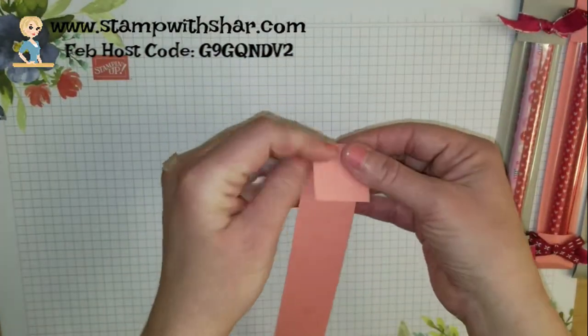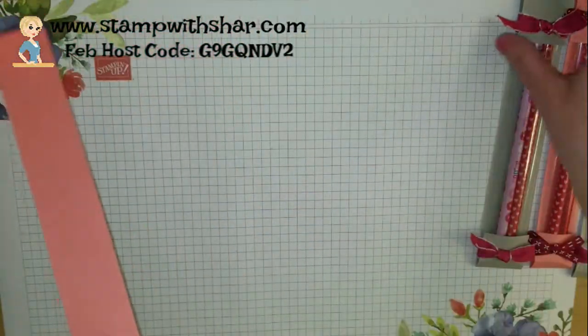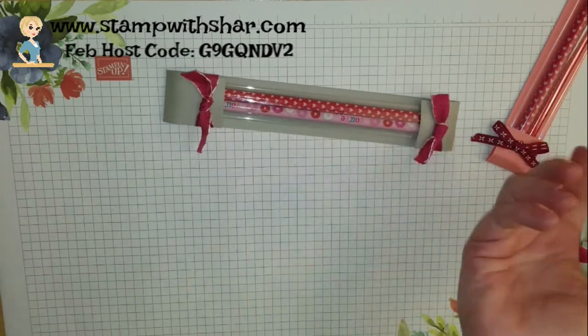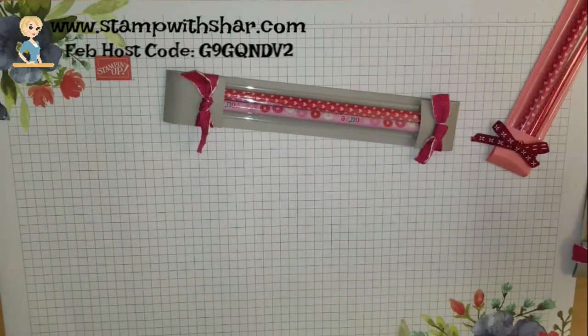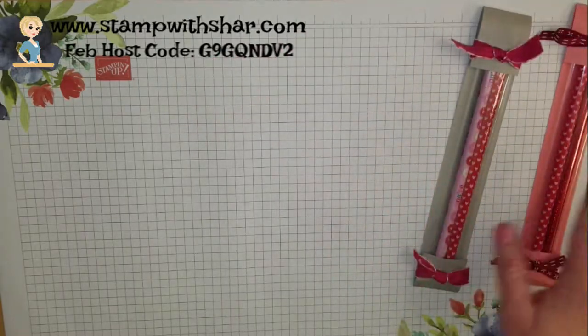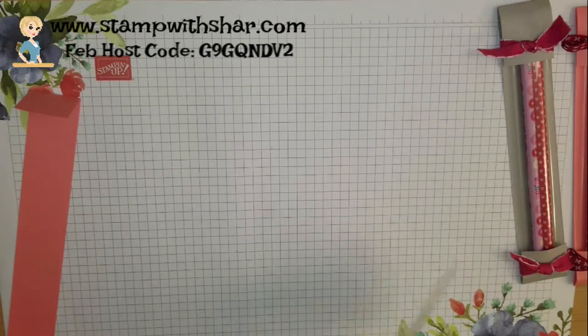If you wanted to decorate these two flaps — the top and the bottom — you could do that. I've left them blank because I know these kids are just going to rip them up, so I wanted to go for quick and easy. The quicker, the easier, the better.